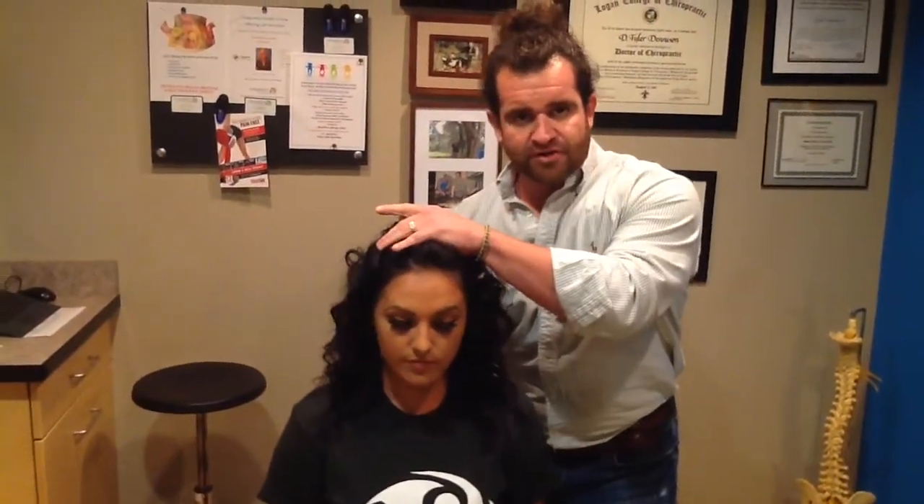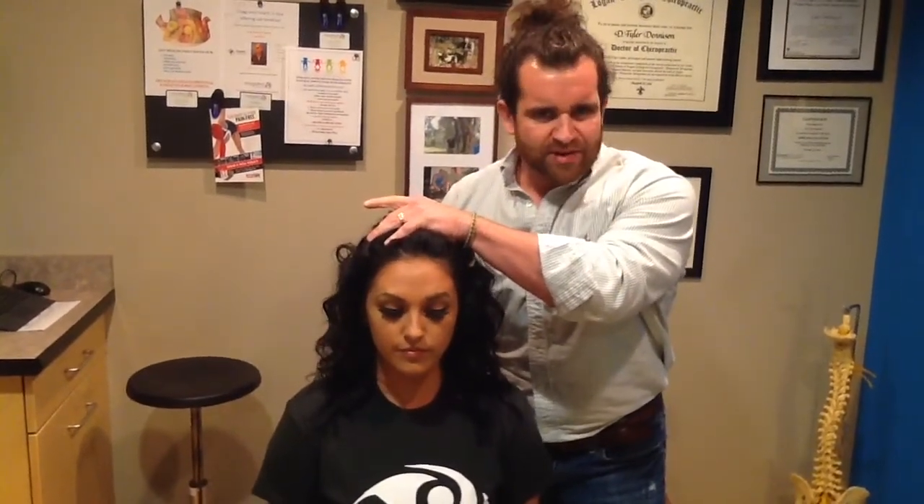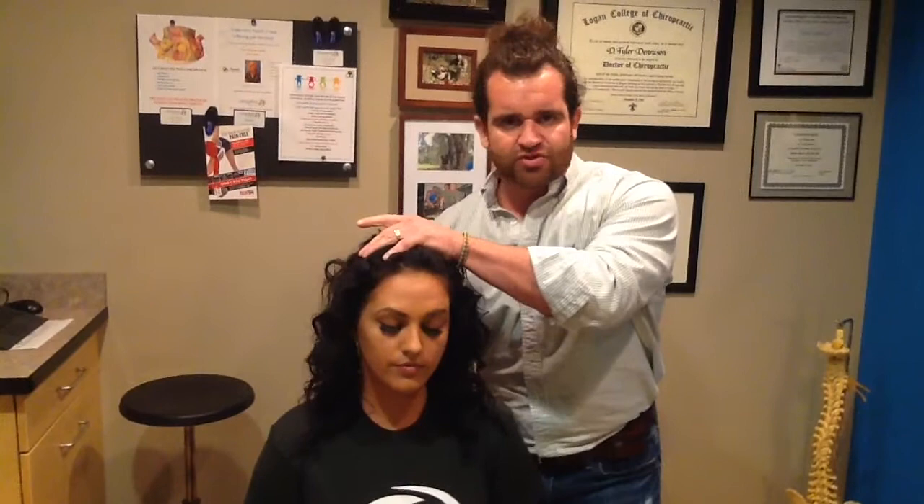Starting with the assessment, we'll come over and feel for any restricted motion, any hypertonic or spazzy muscles, anything that's going to make any sort of restriction in there.